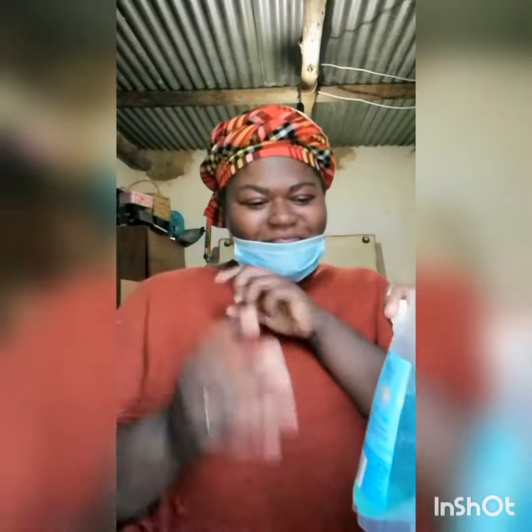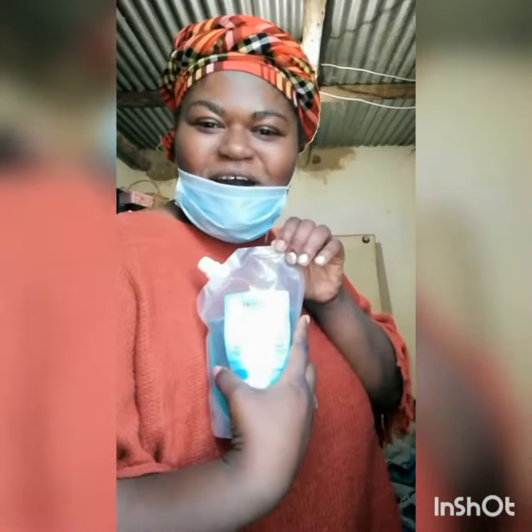COVID-19, it's the killer virus. Better know, keep up the fight. Wash your hands. Sanitize. COVID-19, COVID — watch out.